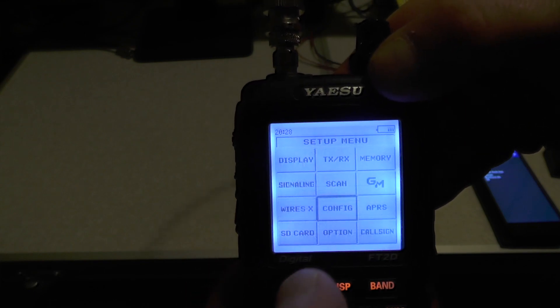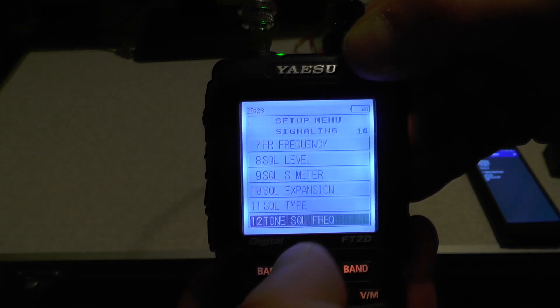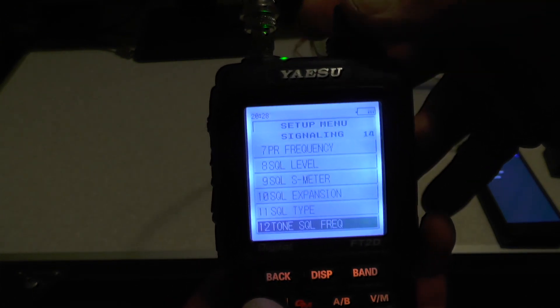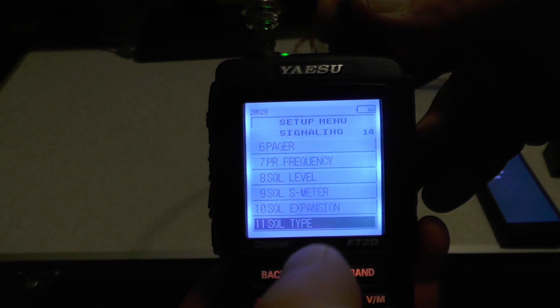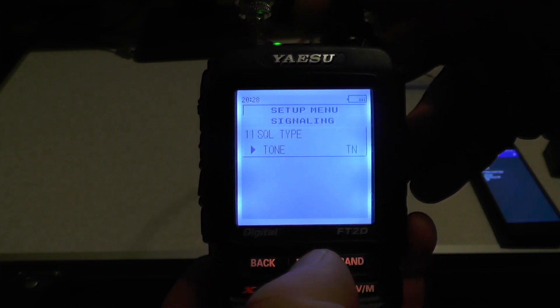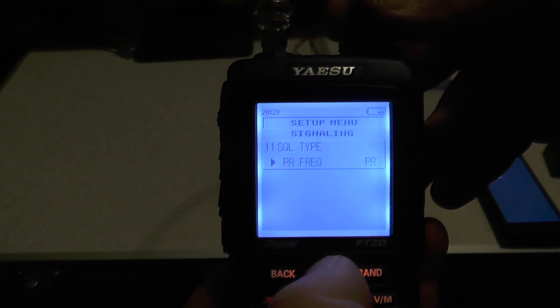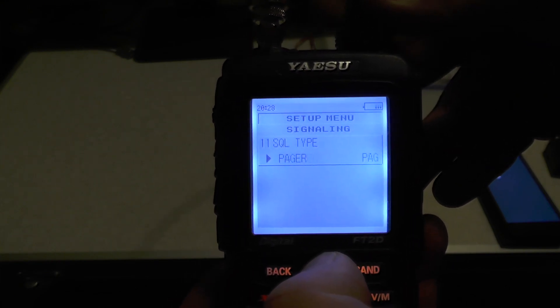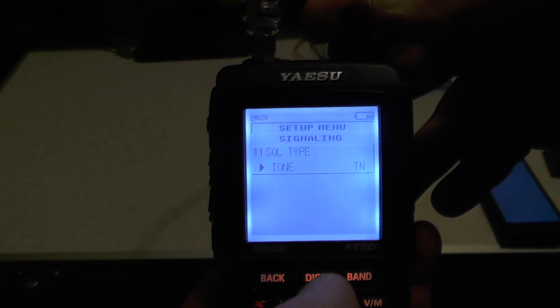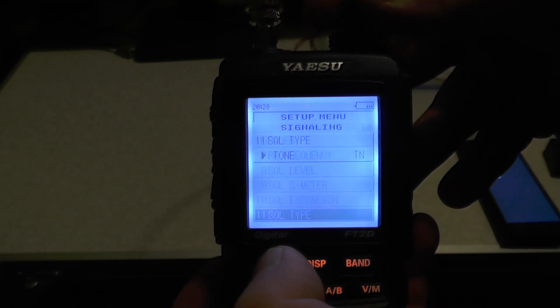Push back again and then go into Signaling. We need to go to number 11, which is Squelch Type. Push DISP. You've got Tone, Tone Squelch, DCS, Rev Tone — but we want it on Tone. It's more likely going to be off on your radio, so just switch it on to Tone. Press back.